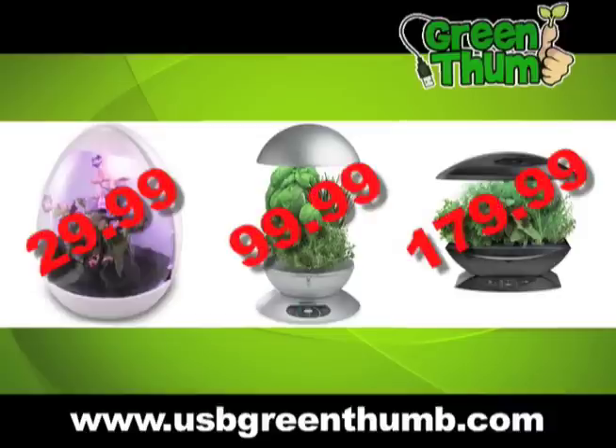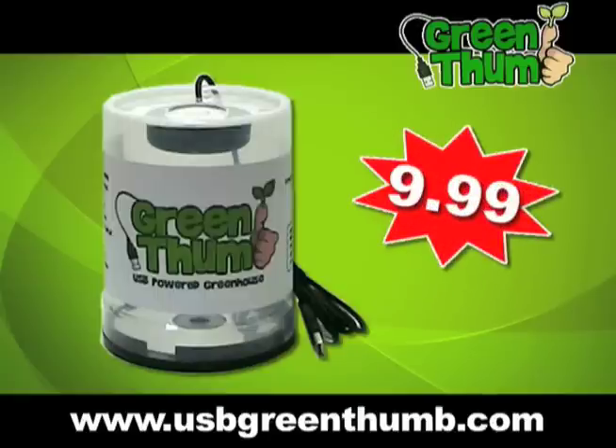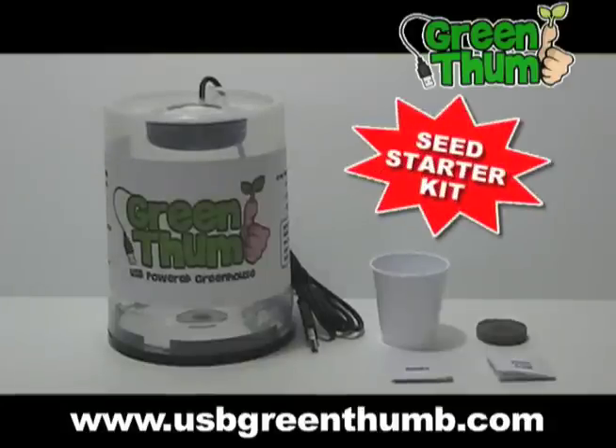Some indoor gardens can cost $29.99, $99.99, and even $179.99, but you can have Green Thumb, the USB-powered greenhouse, for a fraction of the cost — just $9.99 plus shipping and handling. But wait, if you act now, we'll even throw in a Green Thumb seed starter kit.